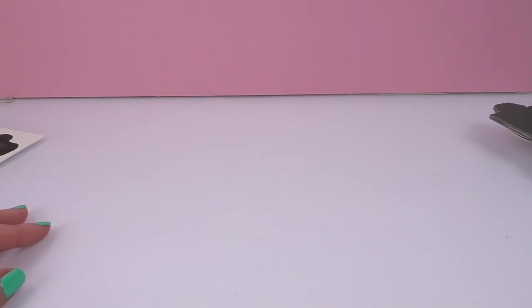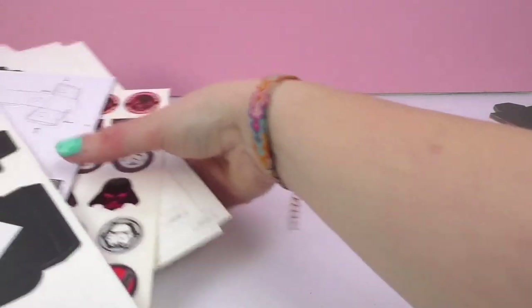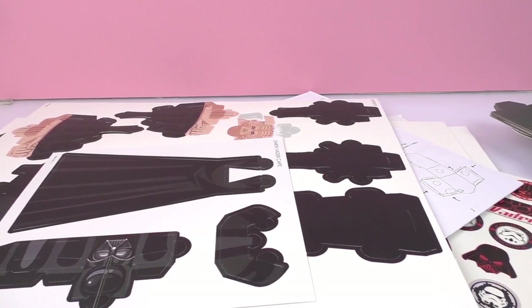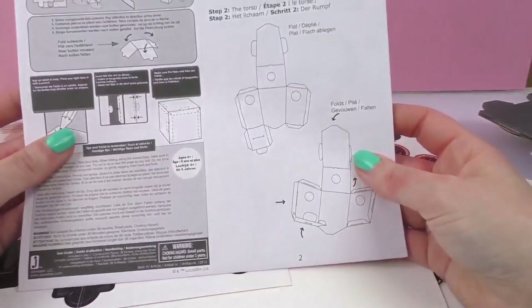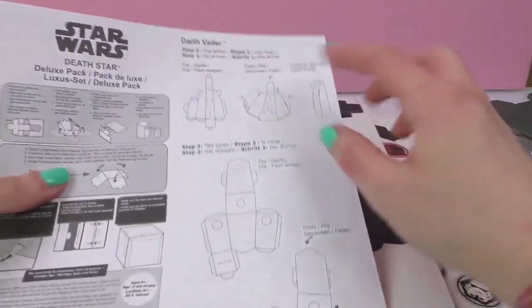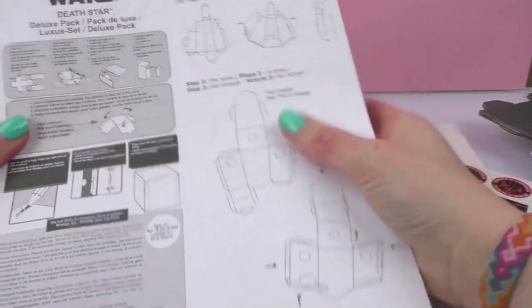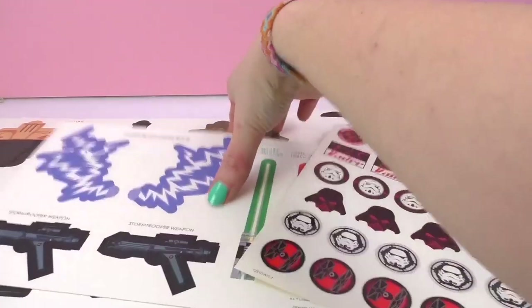I'm going to go ahead and start by making a few of the figures today, and then in another episode we'll go ahead and build up the Death Star. I think I'm going to start with Darth Vader — he looks pretty cool because he has a helmet as well as a cape. It looks like we simply need to pop them out, fold along the lines, and then hook it all together.